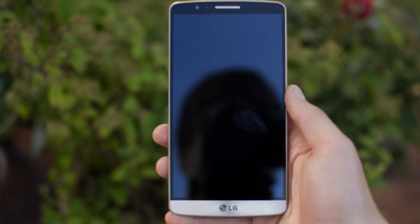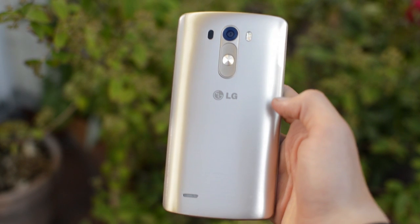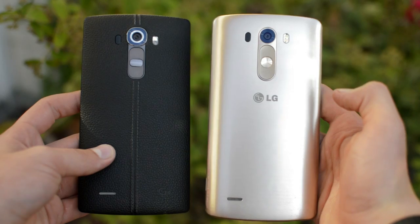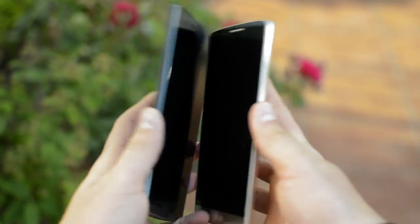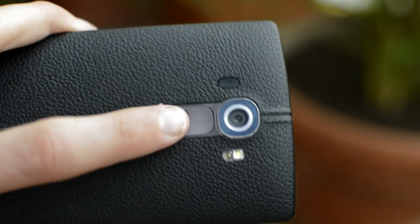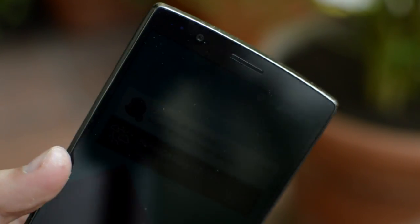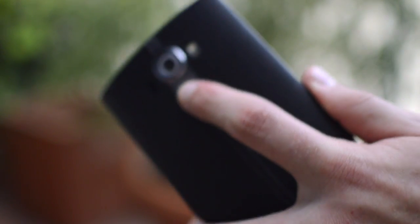Starting with my least favorite part: the build. It is very similar to the G3, which is not bad because it had a nice design, but LG has made some nice and also some not-so-nice changes. They have increased the bezel size, so now it's harder to use one-handed, but they added a slight curve to it which makes the feel in the hand great. Also, there are no buttons on the sides — they're located in famous LG style on the back. It's really funny because when I hand the phone to someone else, nobody can ever find the buttons. I also thought it was weird at first, but after maybe a week or two I got used to it.